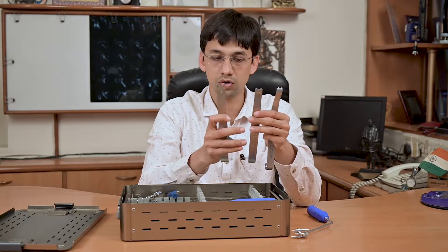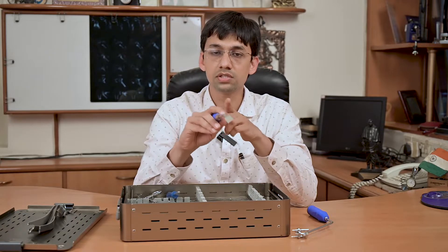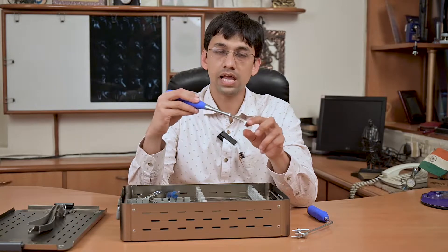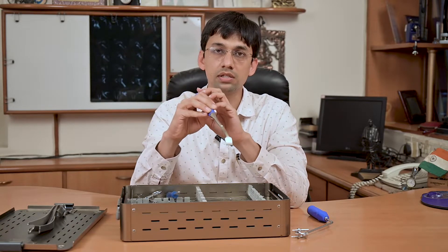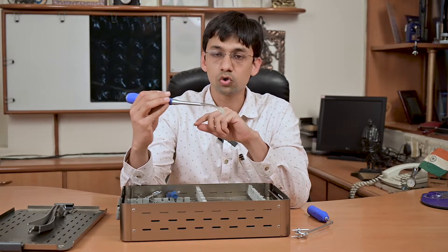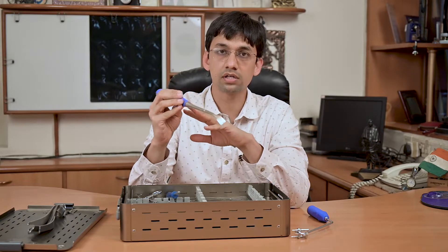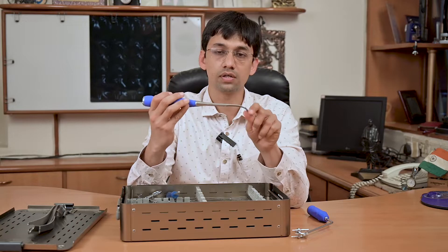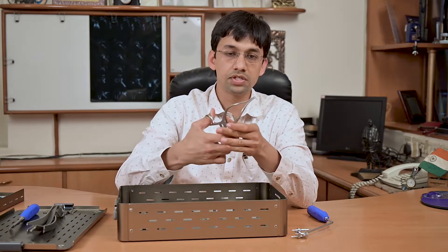Depending on the size of the patient and the requirement of retraction, we can use these three different sizes of glenoid retractors. For coracoid process osteotomy, we have this curved osteotome with sharp edges, angled such that we don't need any other angled osteotome. From medial to lateral, we can do the osteotomy with gentle taps. This osteotome has around 60 degrees of angle.